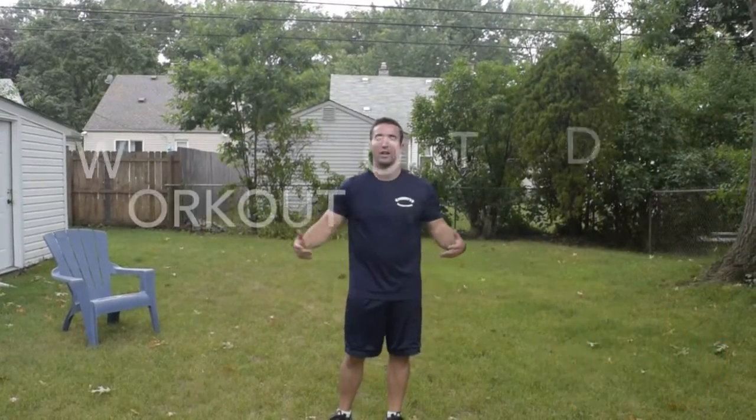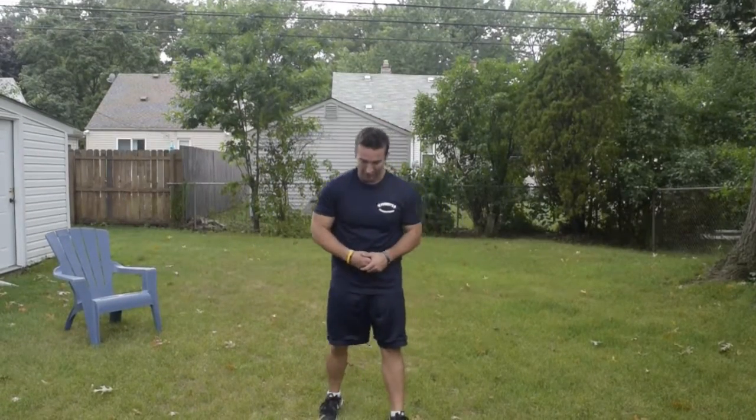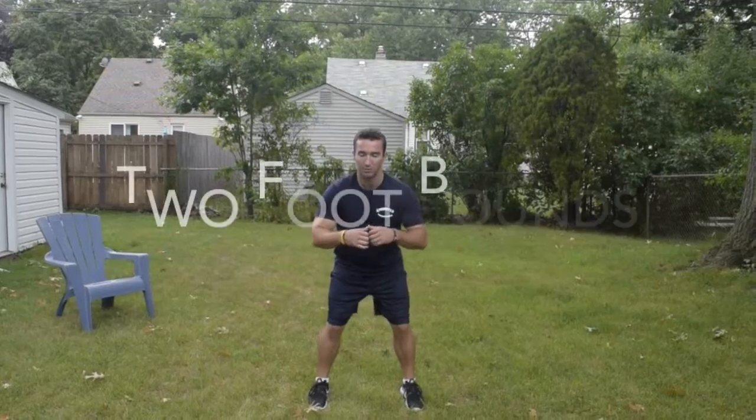Hey, what's up guys? This is John, your weekend camp instructor, and I'm back again with the workout of the day. The workout of the day is called two foot bounce.